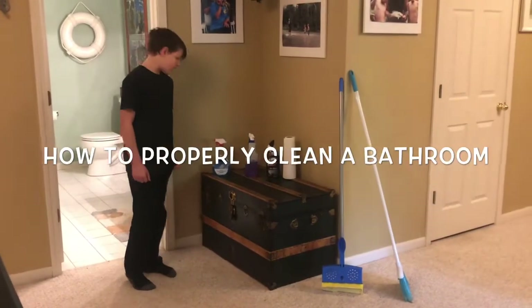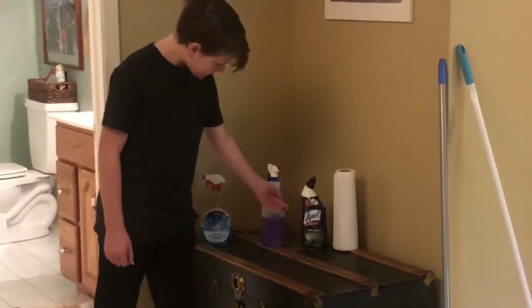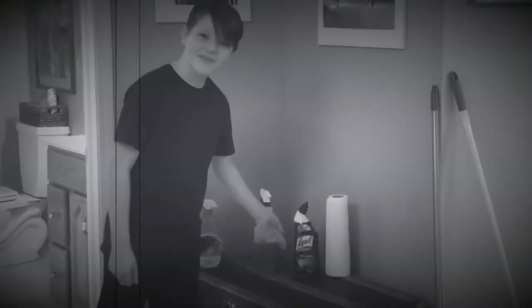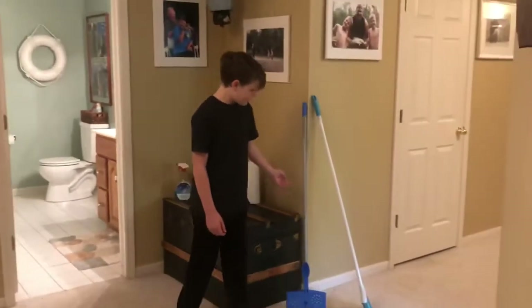The first step to cleaning your bathroom is to have glass cleaner, Mr. Clean, toilet bowl cleaner for the toilet, paper towels, a mop, and a broom.